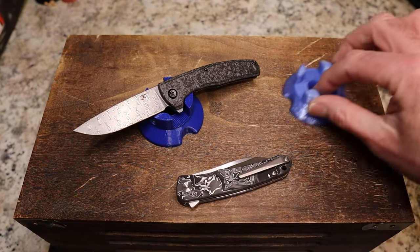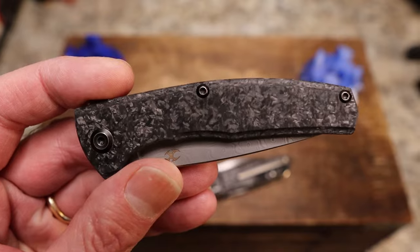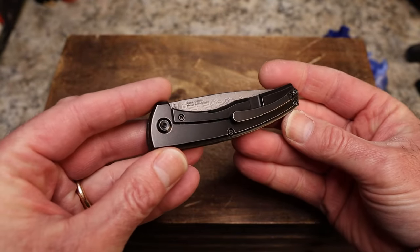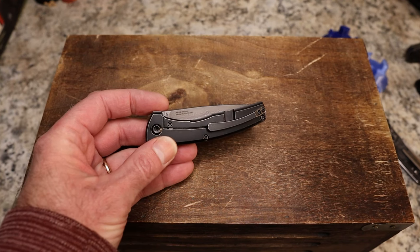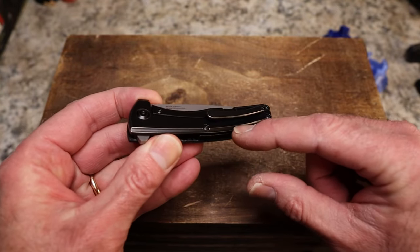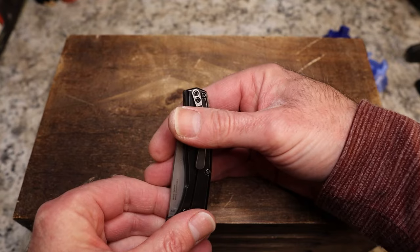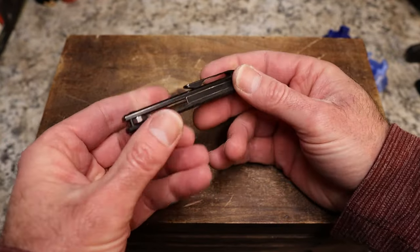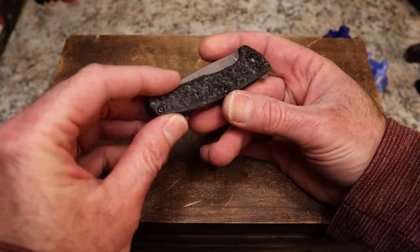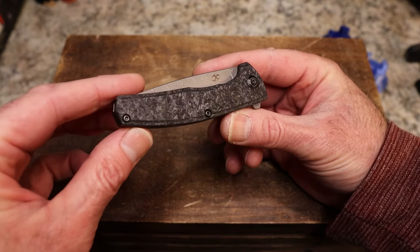So let's run through each one in turbo time. This is the AGI from Concept Knives. You have shred carbon fiber and titanium here — very cool. It is titanium, confirmed. You do have a lock bar insert, and the scales are flat with a chamfer — kind of an interesting convex chamfer. You have a typical milled pocket clip with about that much sticking out of your pocket, not reversible, no lanyard hole, titanium backspacer, and very nice black hardware on both sides.